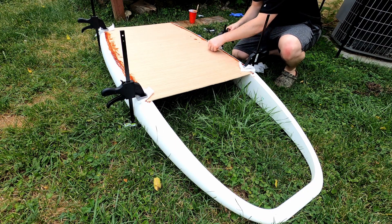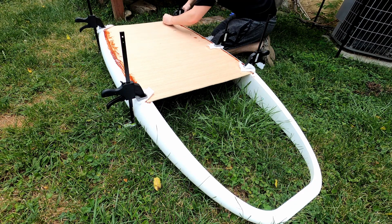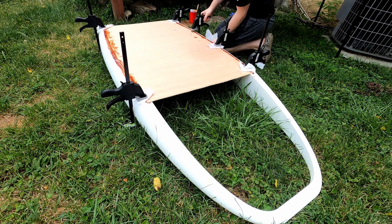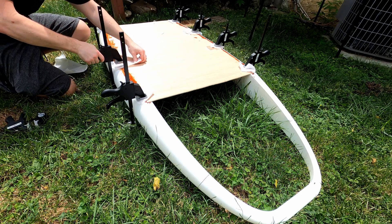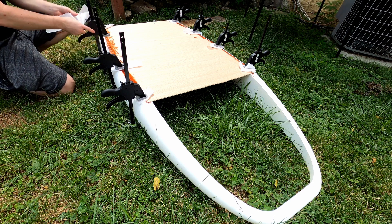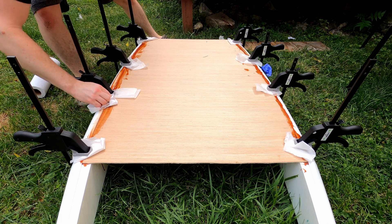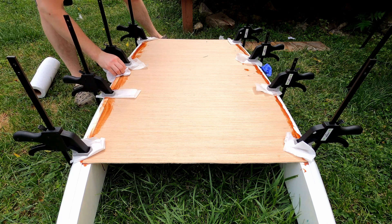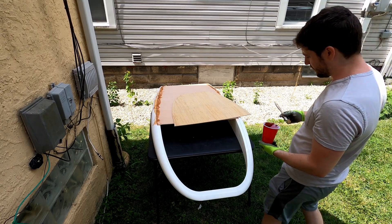I used clamps to keep that board in place. Working with this epoxy, it's always a bit of a learning curve because you're not sure how thick or thin it's going to be and how well you're going to be able to work with it. But this stuff was nice and thick. It didn't have any issue applying and keeping everything together. I used some clamps with parchment paper in between, which doesn't stick to this epoxy, making it really easy to work with.